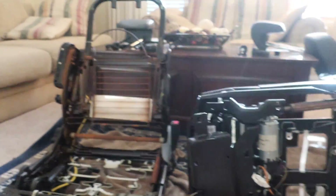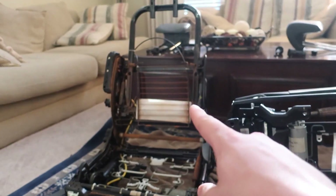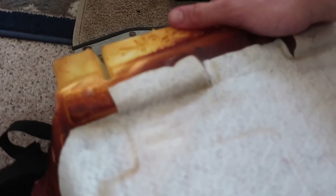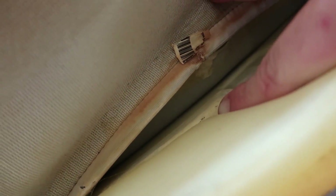Quick update: both seats are completely stripped. This is the 03 frame and this is the anniversary seat frame. Chad told me there's a sensor for the passenger seat — the one that triggers a light when the seat isn't buckled — that I needed to pull out of the 03 cushion and slide into the anniversary seat foam, which is now done.